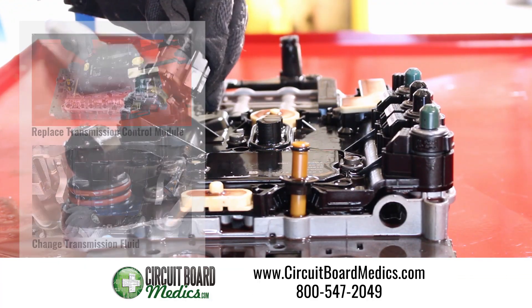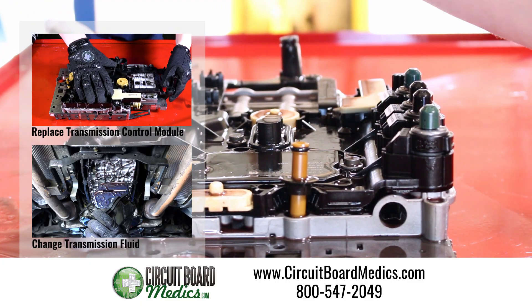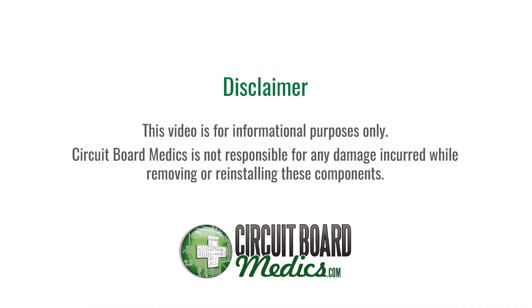See our other tutorials on how to replace the transmission control module or change the transmission fluid. Keep watching to see the transmission control module removal. This video is for informational purposes only. Circuit Board Medics is not responsible for any damage incurred while removing or reinstalling these components.